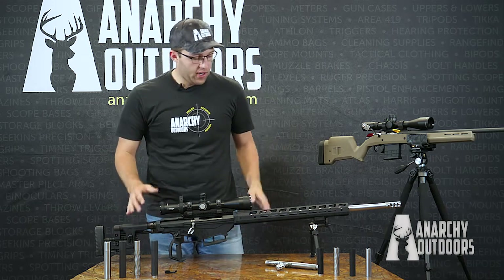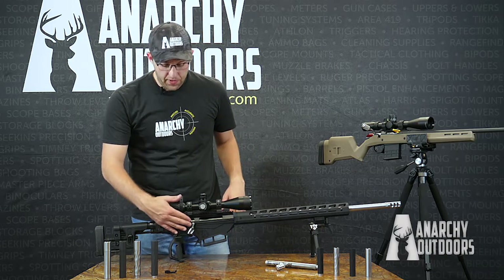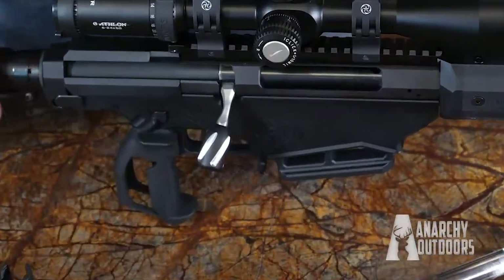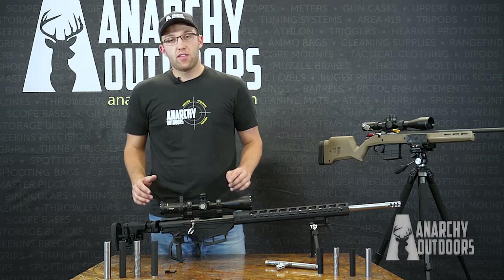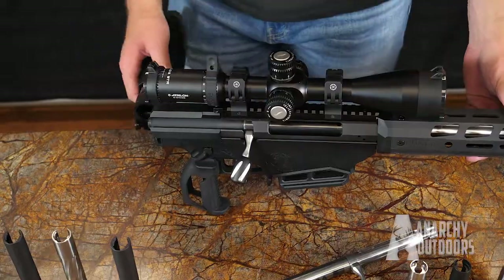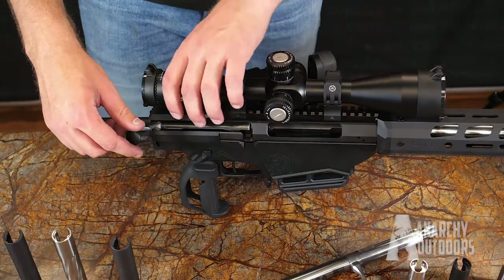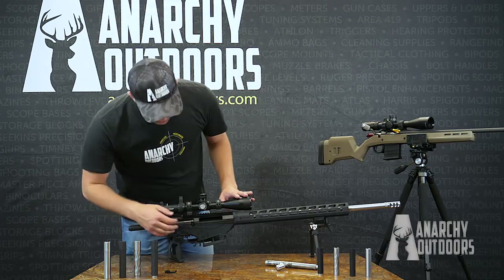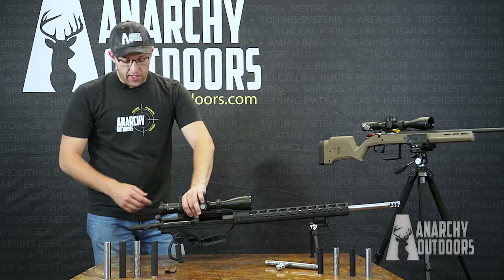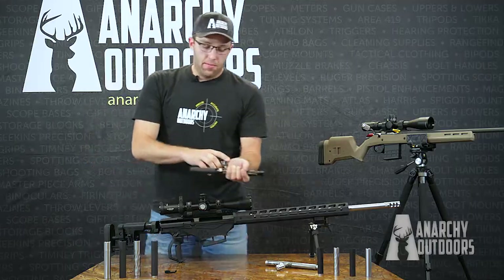So we got a Ruger Precision rifle here. Nothing too fancy on it quite yet — we've replaced the handle and the knob with our handle and knob on there. You can check out our other videos for that. To start with, to get to the shroud, most of you probably know the button on the back. You go ahead and push that button, it releases the stock — you can fold that back. Then you can take out the bolt from the rifle, and obviously we're checking to make sure there's no bullets in the chamber nor in the magazine. Then you push the button on the back here and release the bolt out of the gun.